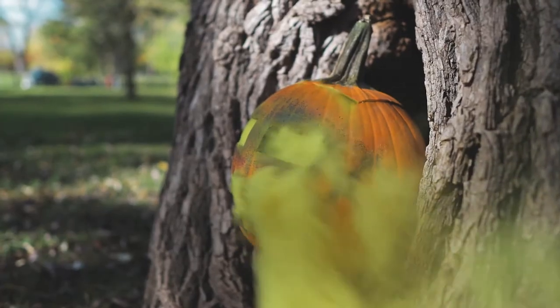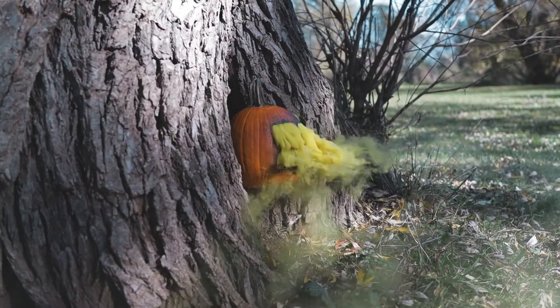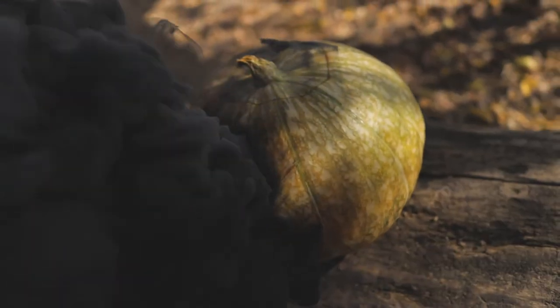We've got one more pumpkin smoke shot that we're gonna do. I'm actually shoving a pumpkin into a tree because it'll look cool. Then we'll be back with you later tonight — it's gonna be dark outside and that's when the fireworks and fire and the real fun stuff starts.